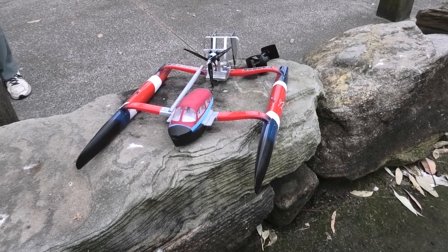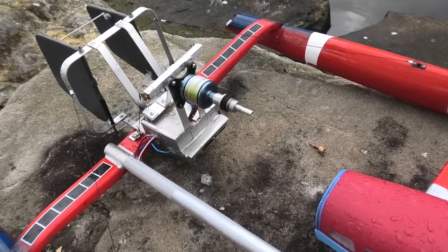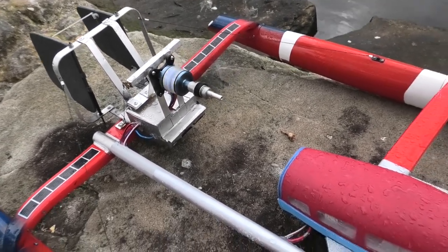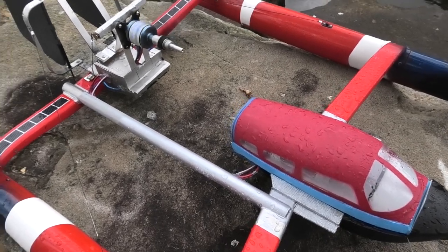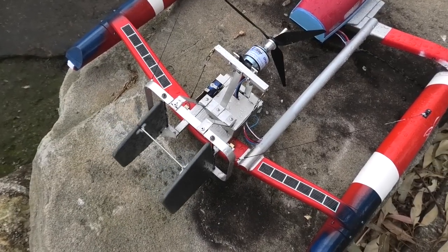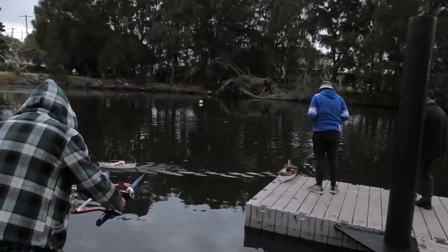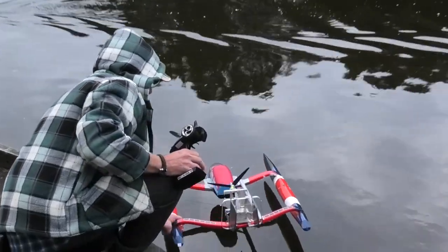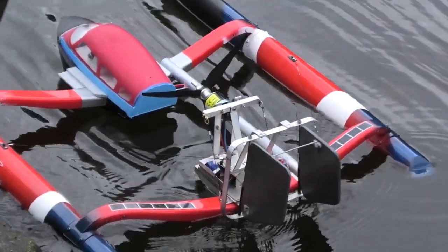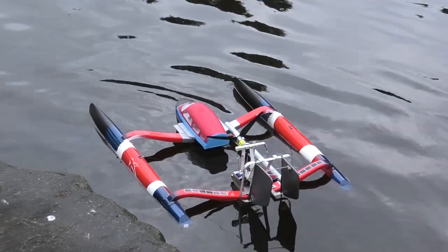I'm going to come up with something and maximize the output. What we got here is a chimera of sorts. It's gonna float or fly, nobody knows. I've got no idea what's going to happen.